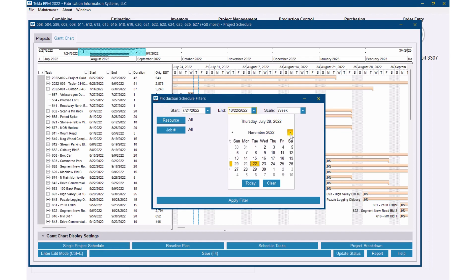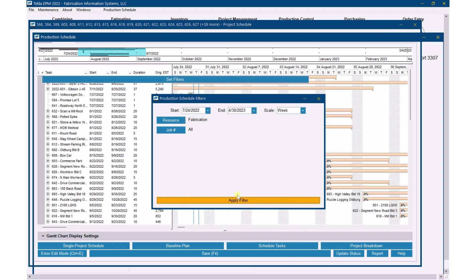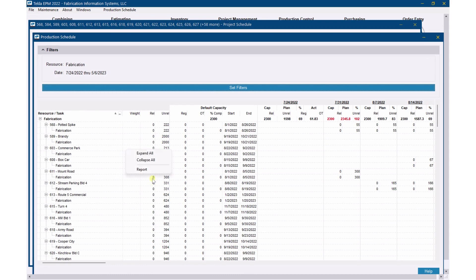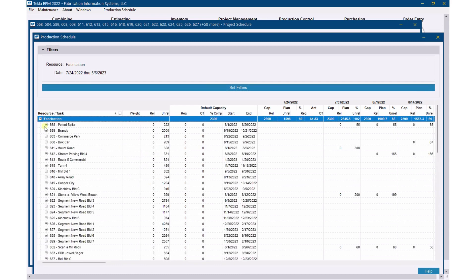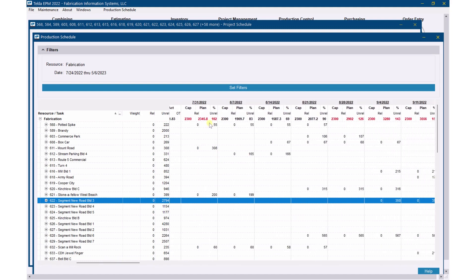I know these jobs go out in the next year, so I'm going to look out to the end of April. I just want to look at fabrication resource — not shipping right now, just fabrication — because that's what I put in for these 73 projects. I'll apply that filter, and now my production schedule comes up. I'm going to collapse all this and open it back up. For my fabrication resource, I've got 2,300 hours of capacity per week. Here are all the jobs listed. If it's in red, I'm over capacity — 2,345.8 hours planned, which puts me at 102% capacity.